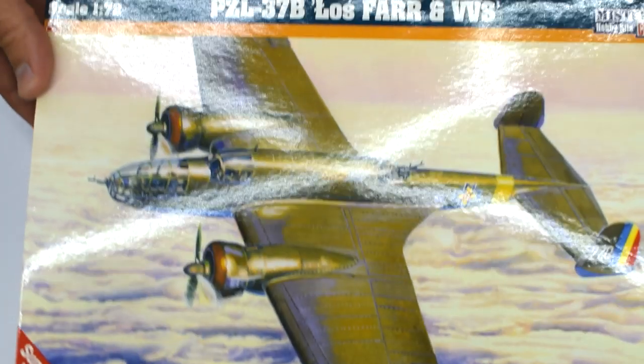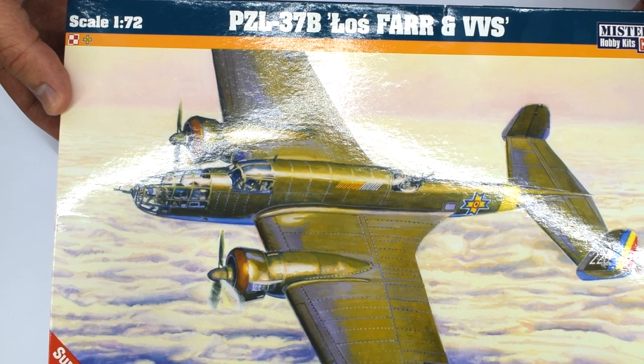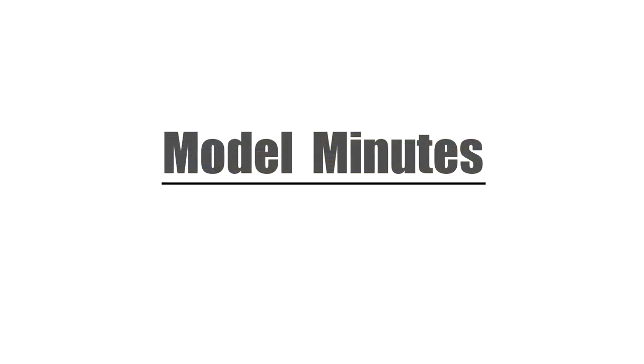Welcome back to the workbench. Today I'm taking a look at the Mr. Craft PZL-37B in 1:72 scale. I'm Matt and you're watching Model Minutes.